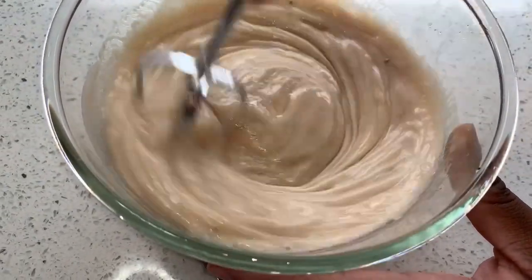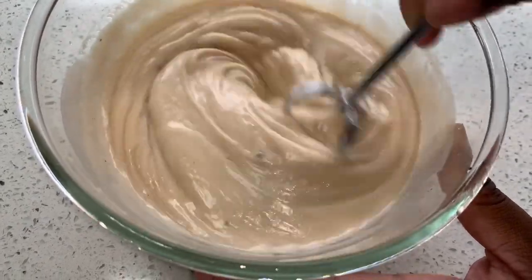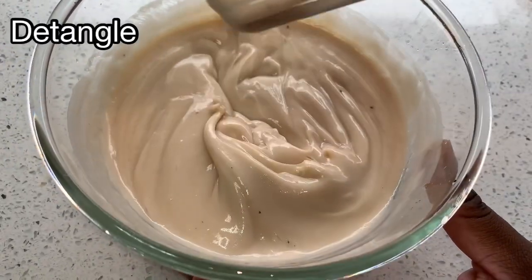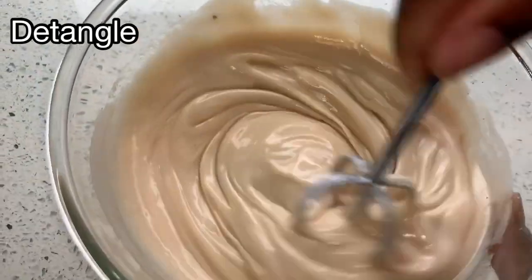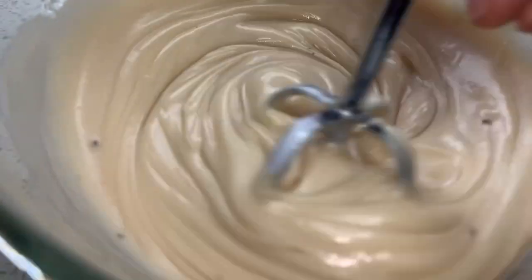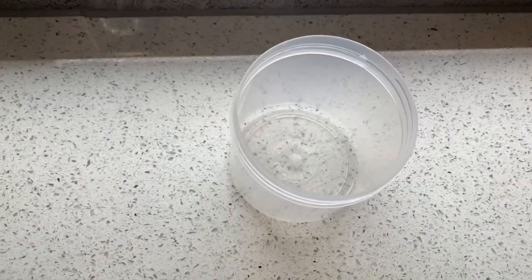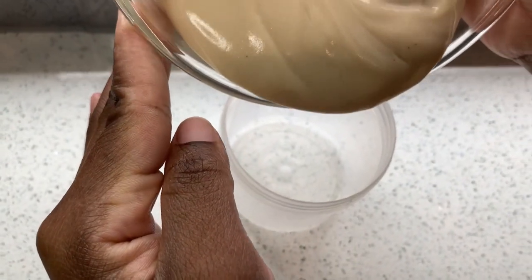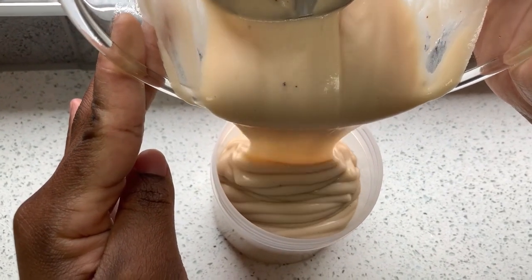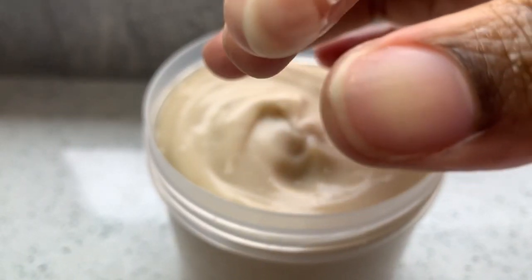You're going to use this as a leave-in conditioner. I've heard people ask whether you wash it out or leave it in — it's for both! You can use this conditioner to detangle your hair, you can leave it in, or you can use it as a deep conditioner and wash it out. It has three uses. Store this at room temperature — not in the fridge.